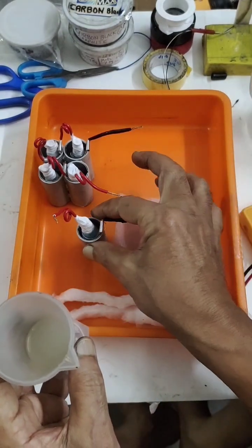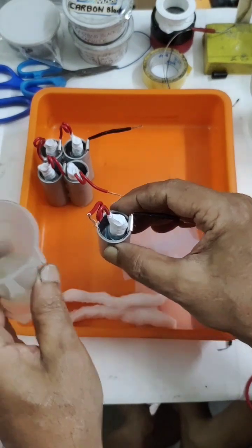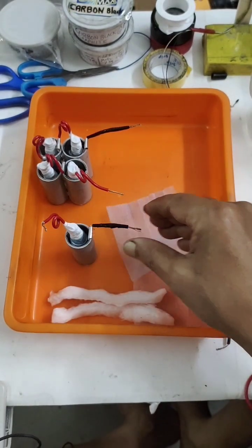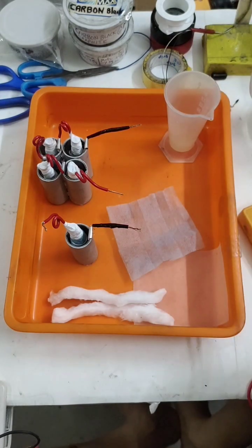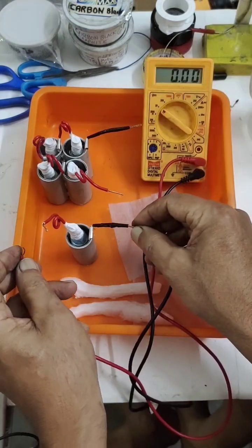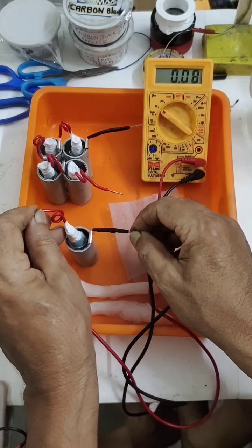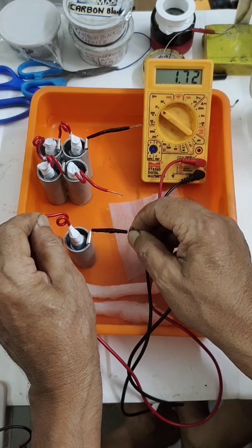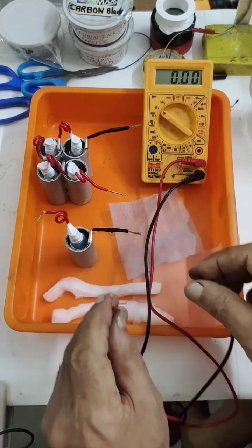I have almost finished pouring the electrolyte. It takes time — the electrolyte has to be absorbed into the metal oxide. Then it will start generating voltage and current. We will see how the negative and positive perform.